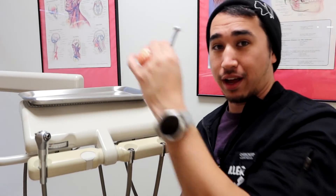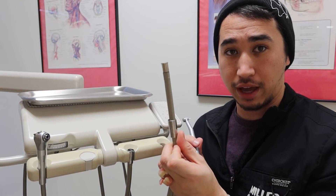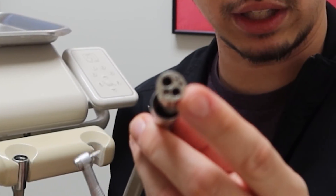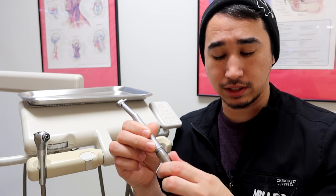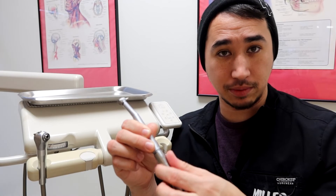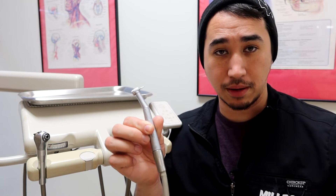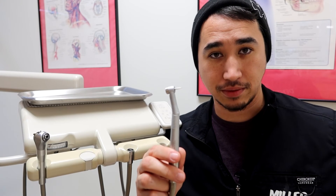When it comes to connecting handpieces, you may have two available hoses — one specifically for high speed and one for low speed. Take your high speed handpiece, find the hose with the matching porthole configuration, mesh them together, pull up the collar, and twist. It should be easy to twist with simple finger pressure until you hit a bind where it's fully connected. Then hit your rheostat and give it a spin.